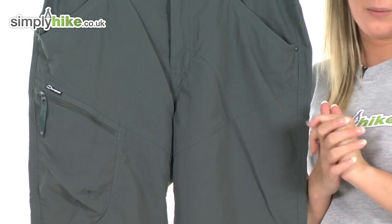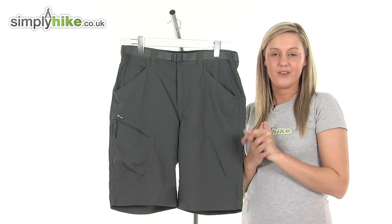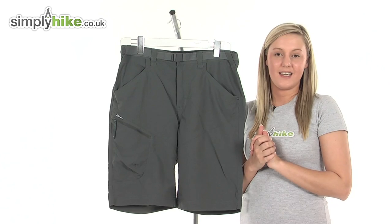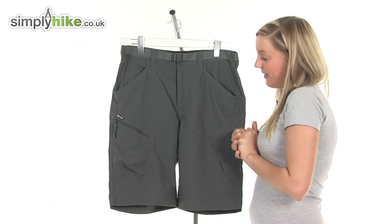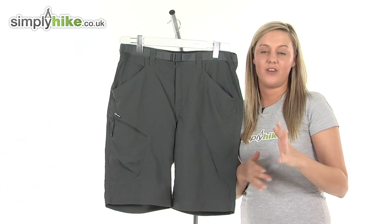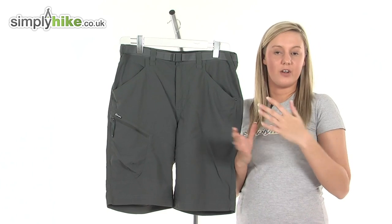It's made from a nylon material which means it's really hard wearing and also water resistant, so even if we do have one of those spring showers you know you're going to be fully protected against it. It also has an active fit which means that the shorts are designed to hug around your leg area, giving you that easy movement and freedom that you will require if you're out and about on a long day.